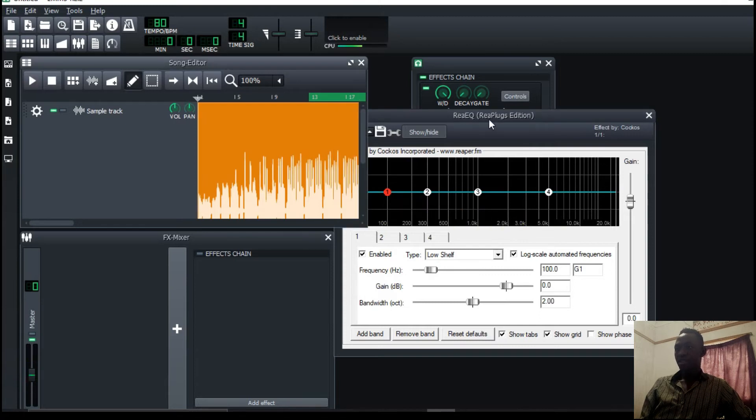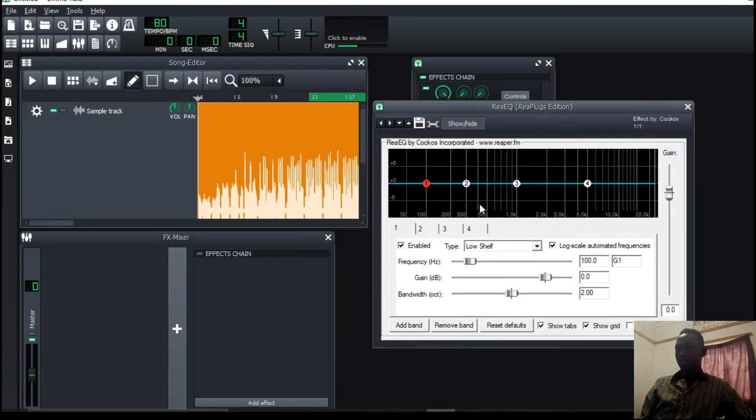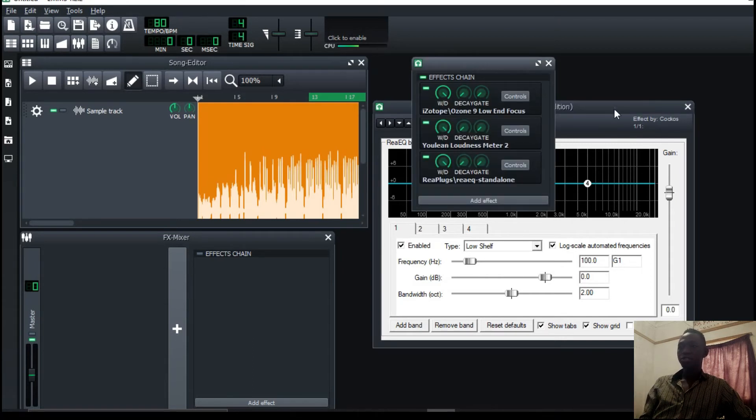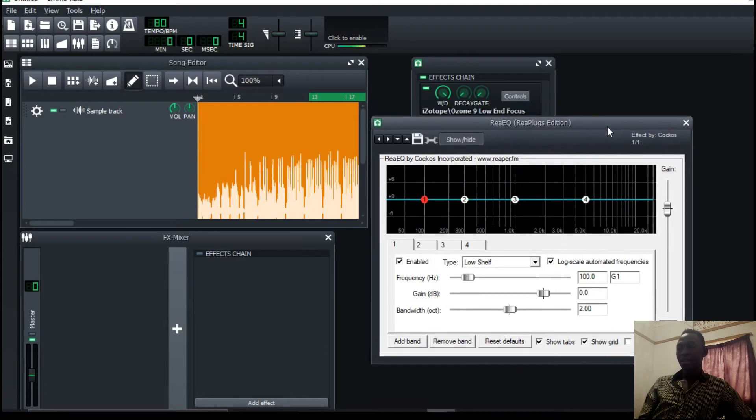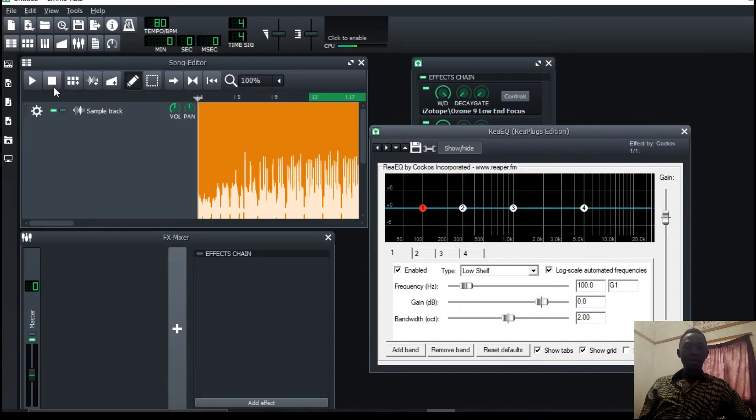So I'm already seeing what's happening with the EQ. I'd love to make the frequencies around 1K pop out more — it actually changes the whole thing. I would rather try it out and experiment. You know, it's about the ears. You'll be hearing changes as I'm tweaking these frequencies.